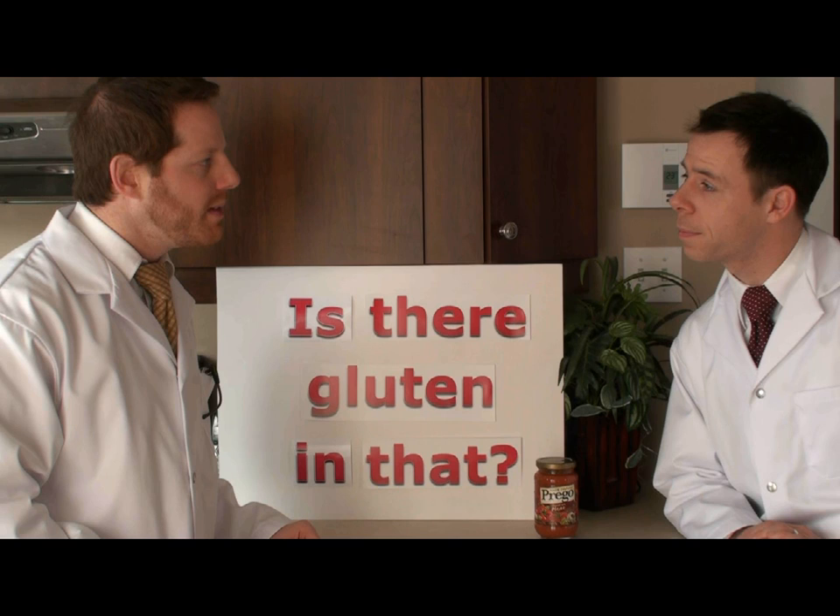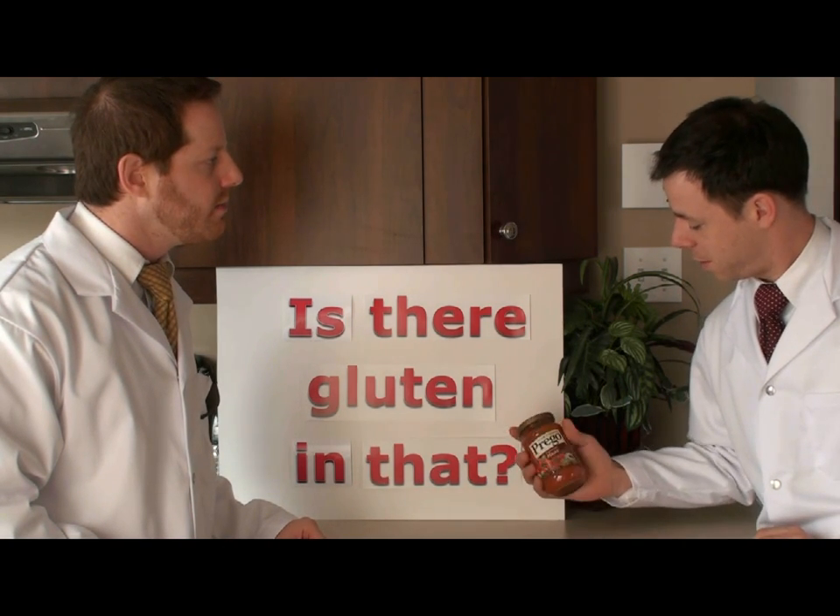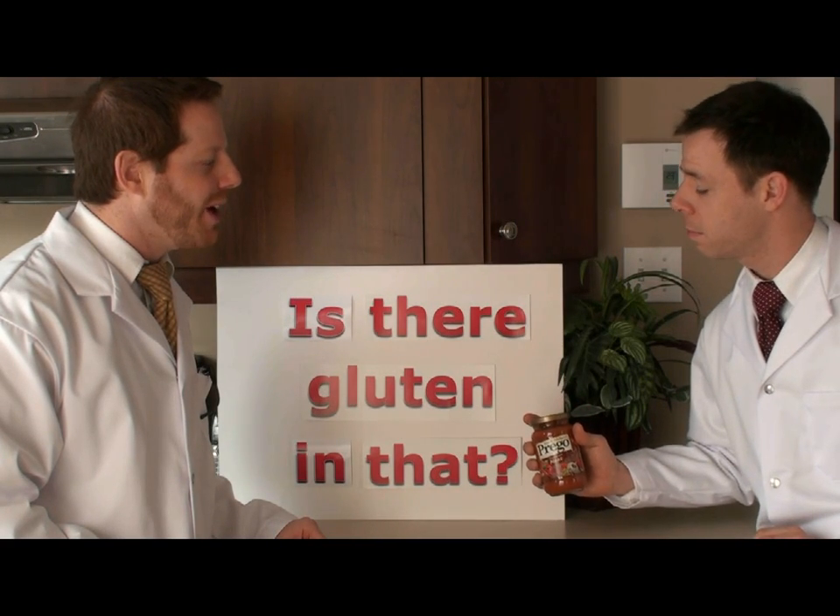So Josh, what do we have here? Well, since you told me you're having pasta tonight, I picked up some Prego Italian sauce flavored with meat. Great. You think it's safe for my gluten free diet? Well, that's what we're going to find out.